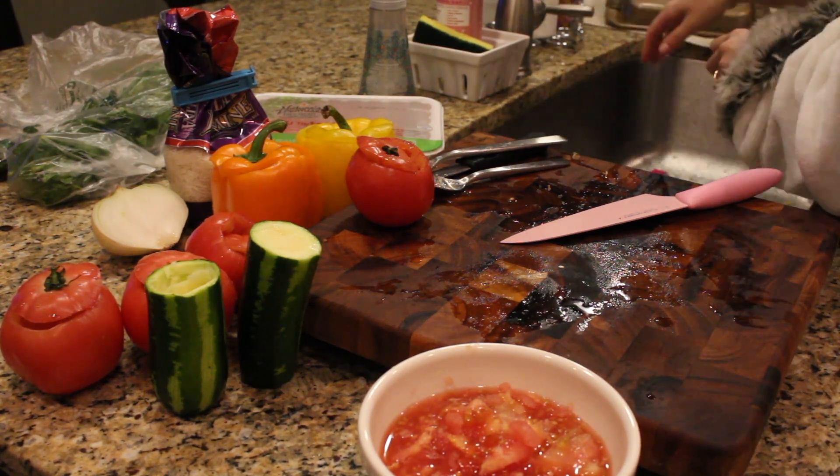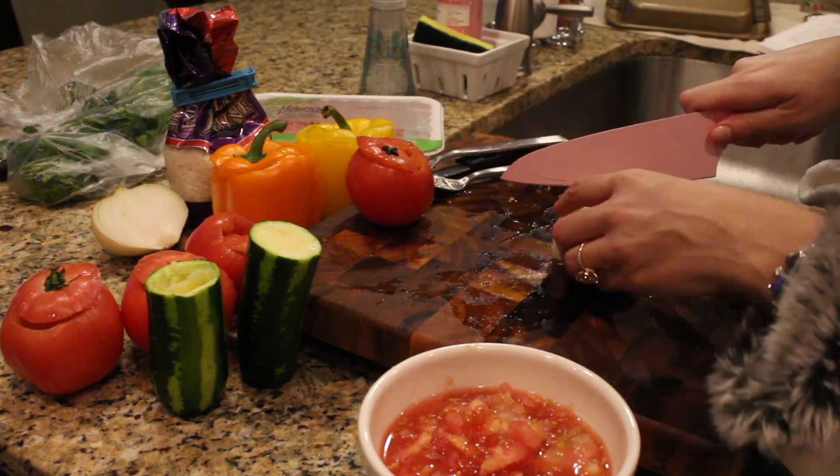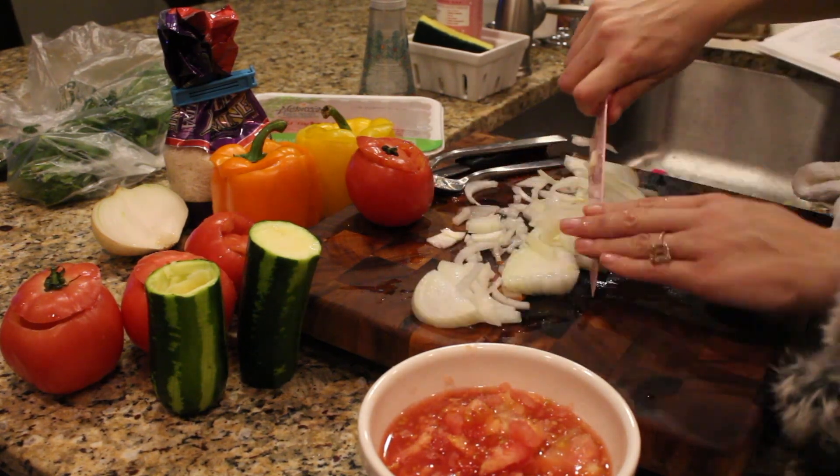I'm going to start crying — from the onion!